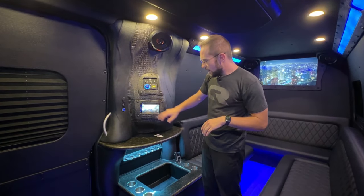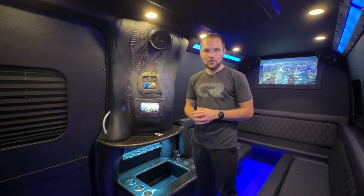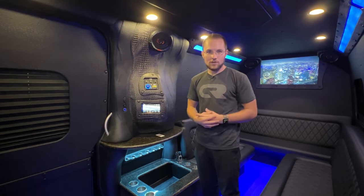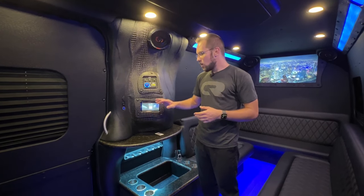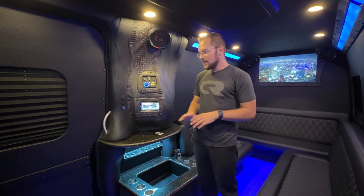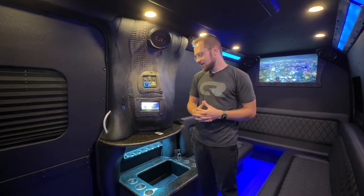Underneath that we have our Pioneer double-din head unit — the most popular aftermarket head unit put in these vehicles because it's just super simple to operate. DVD, CD, Bluetooth, AM, FM, AUX, USB — it's just a very simple unit for your clients to be able to play the music they want inside the vehicle.